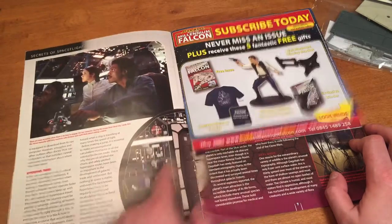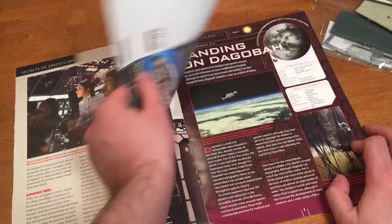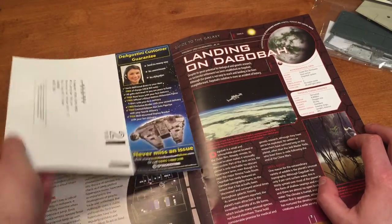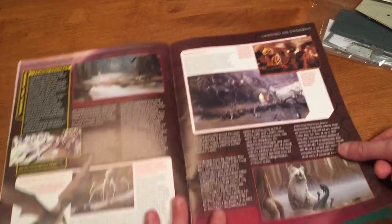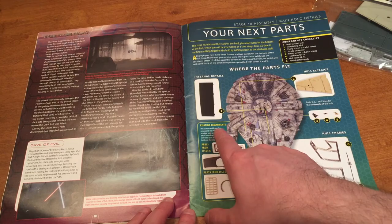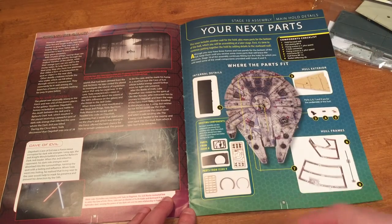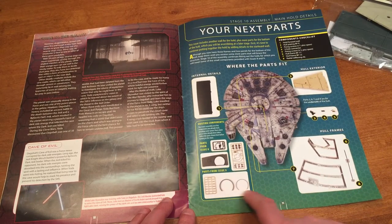There's some information about Dagobah and 'Secrets of Space Flight.' On all of the US magazines I've noticed there's a staple pulled up — I bet it was from ripping out all the UK subscription forms. Then we get to our next part: internal details, existing components. This issue's assembly uses key components including some sprues.